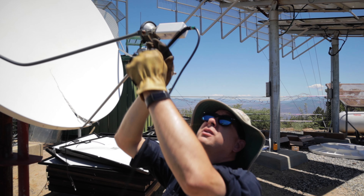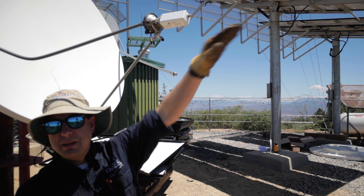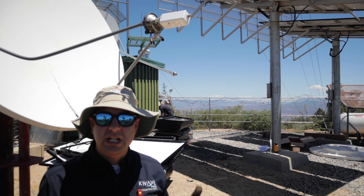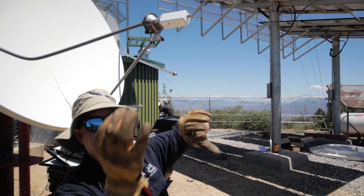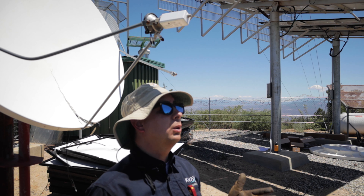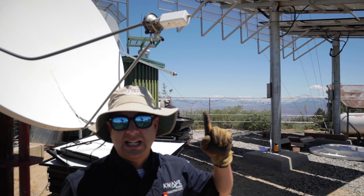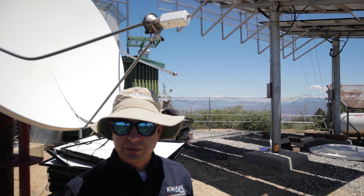Before we get too far along, I need to explain more about how we get the satellite signal. Many, many miles in that direction above the equator is called a geostationary satellite. That satellite is going as fast as the earth is turning, so as far as we are concerned, it always appears to be in the same spot in the sky. That's how we can have satellite dishes that are pointed in one direction, locked down, and they always receive their signal.